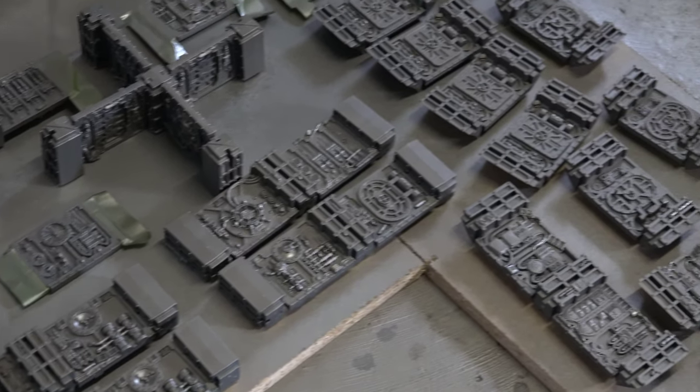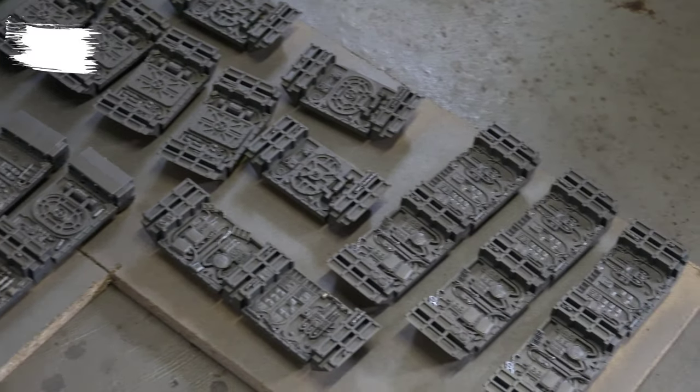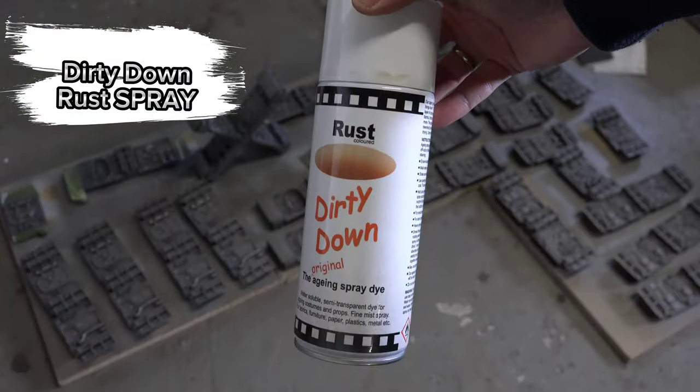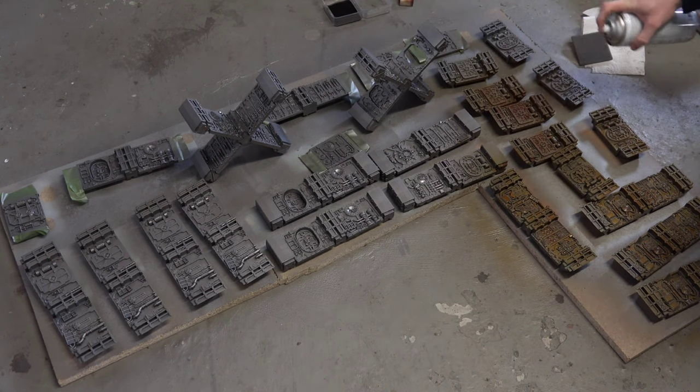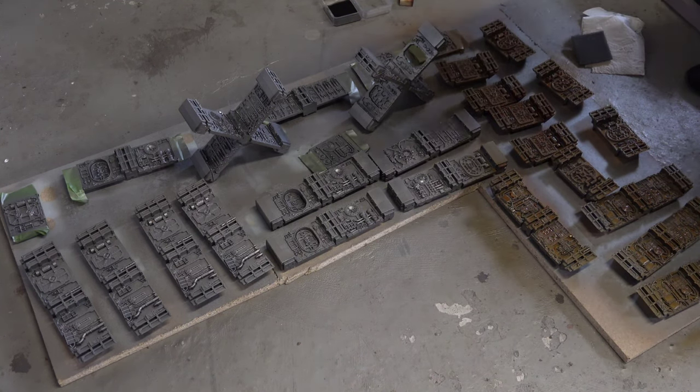When everything is primed we get to the secret sauce, and that's Dirty Down Rust — but this time the spray. It's more of a filter than the Dirty Down Rust pot, but it works pretty well on LED Belcher.